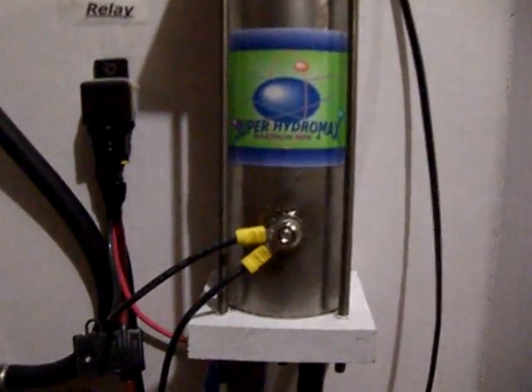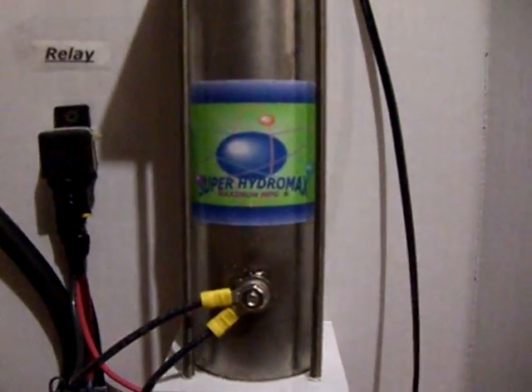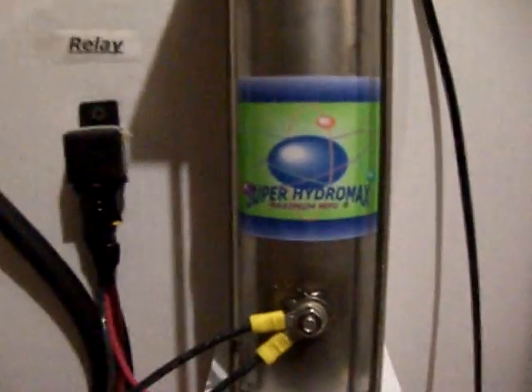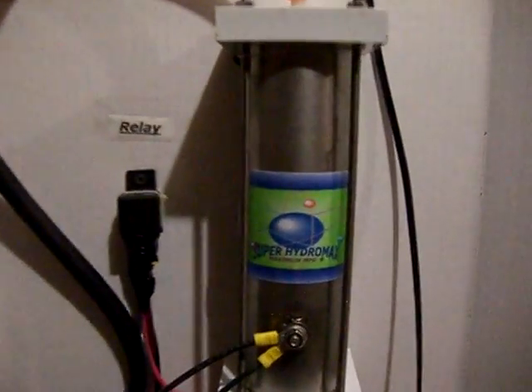Before we did this video we changed up the water, just before — we had the radiator — so just to start fresh. We feel like it's a pretty reliable unit and you'll definitely save on gas to the maximum. There you go, that's our Super Hydromax — Super Hydromax, maximum MPG.